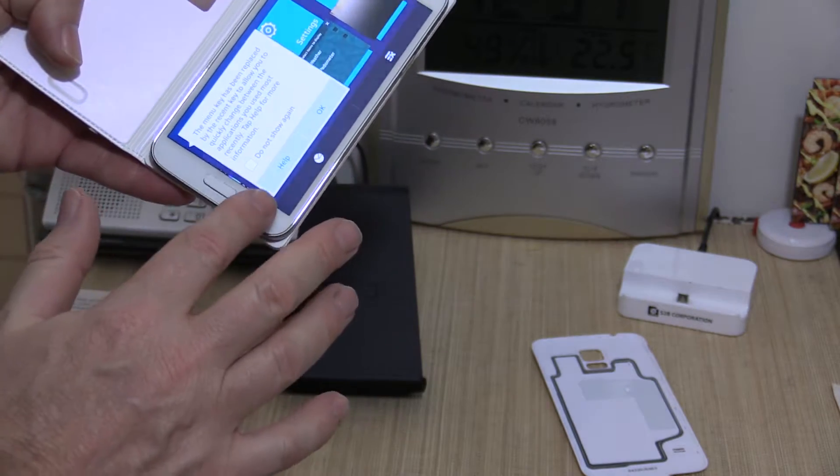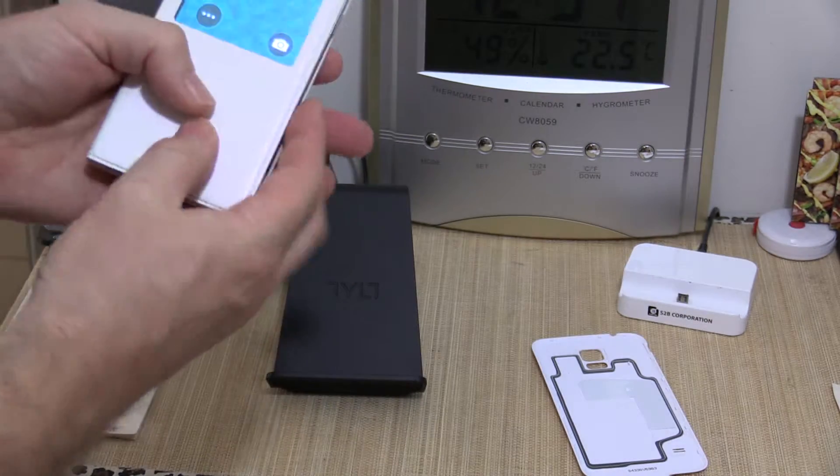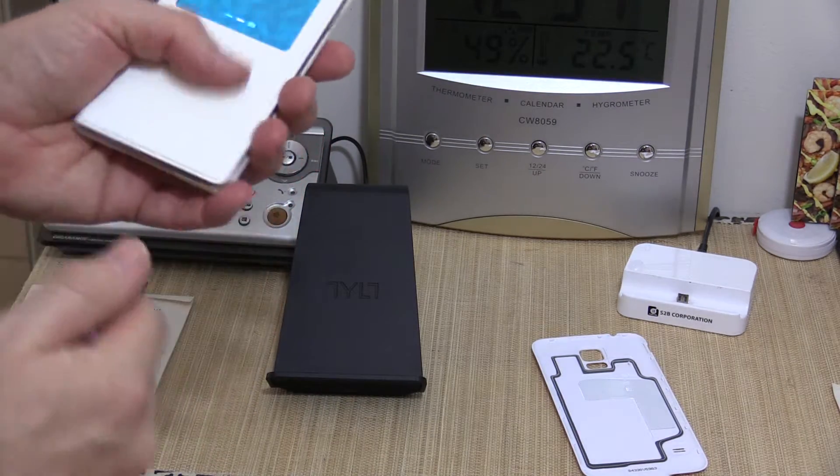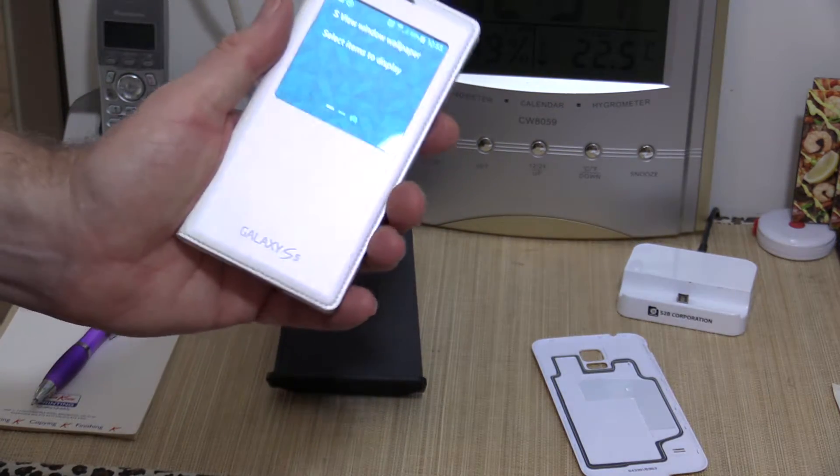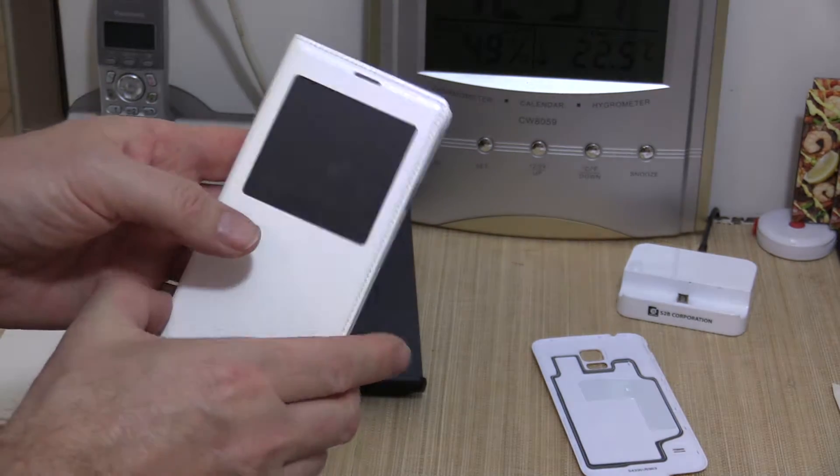It's got the clear window here. You can actually use the phone with the cover on. The speaker is here, the microphone is there, so just to answer a phone call you don't need to take it out of the case at all.